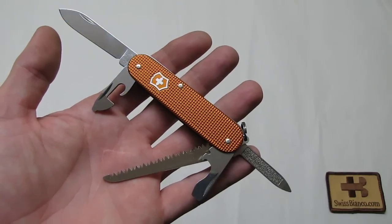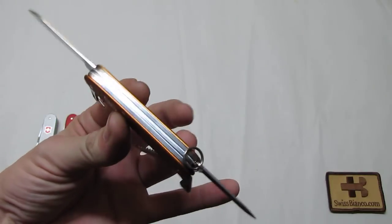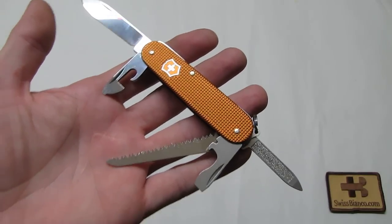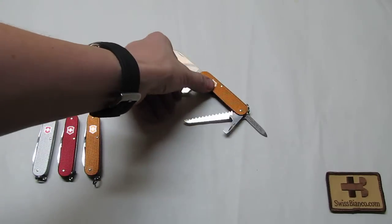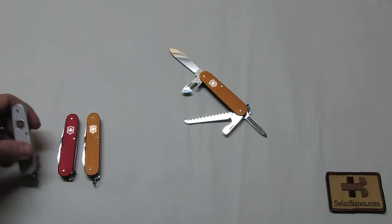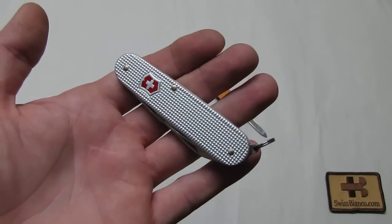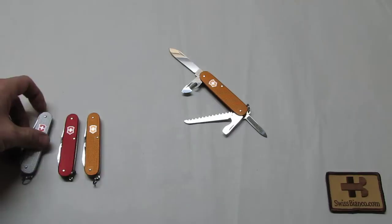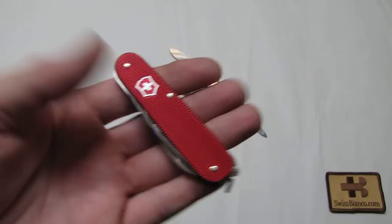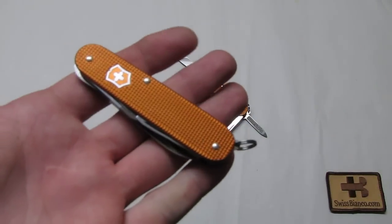You still hardly feel a difference between the Cadet and the Cadet Plus, but you have the added saw that comes in handy on many occasions. The Sunset Orange Alux was a limited edition made for Swiss Bianco by Victorinox. We had this Swiss Army Knife — the Cadet Plus — in standard silver, in red, traditional Swiss red, and now of course in Sunset Orange.